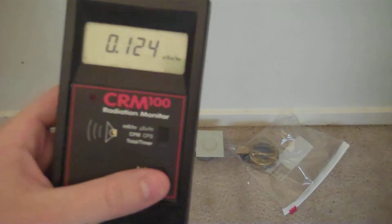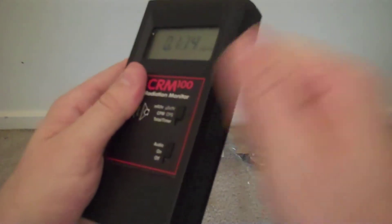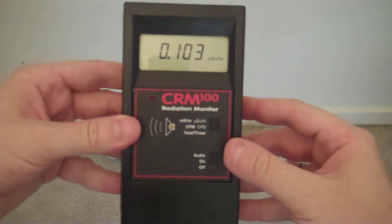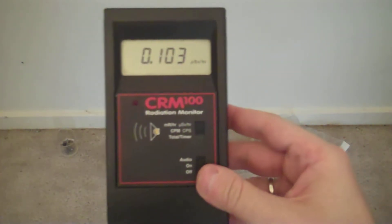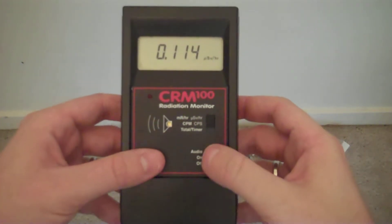The CRM100 is a fully functional yet small and inexpensive Geiger counter. It's made of plastic and it's reasonably impact resistant. This particular unit has been dropped several times before and it continues to function. The cost of this unit varies per the manufacturer, but I have seen it as little as $300 and as much as $400.